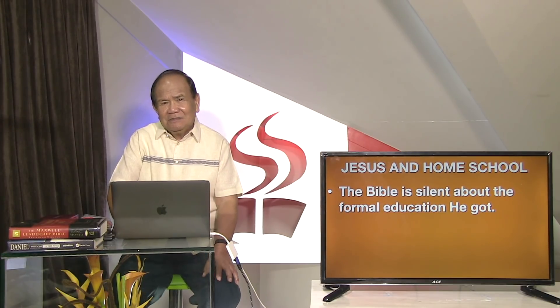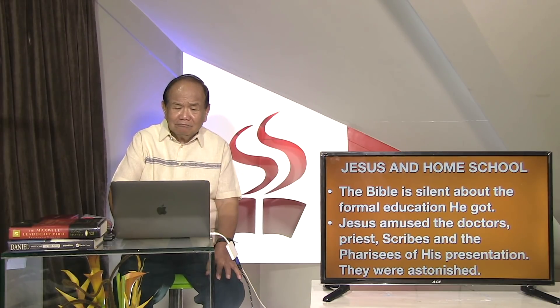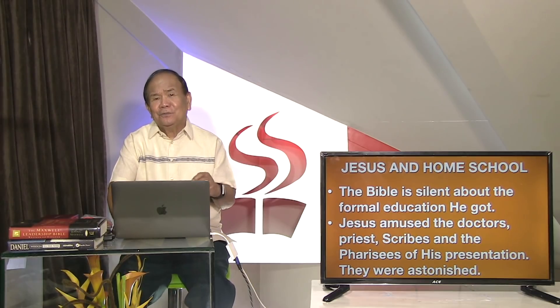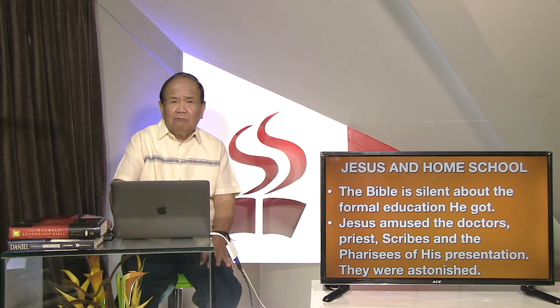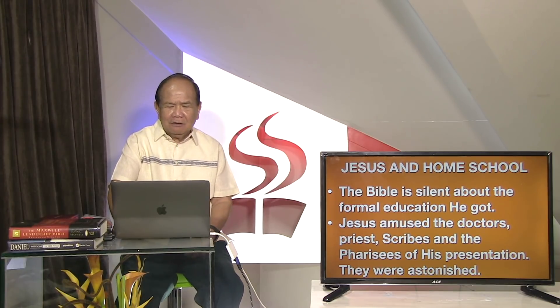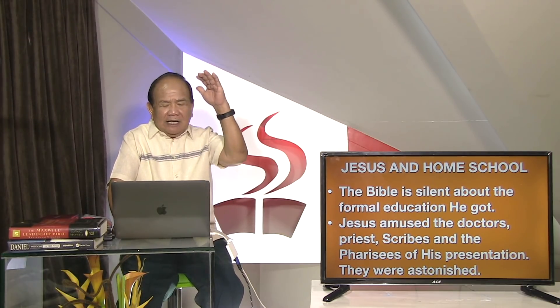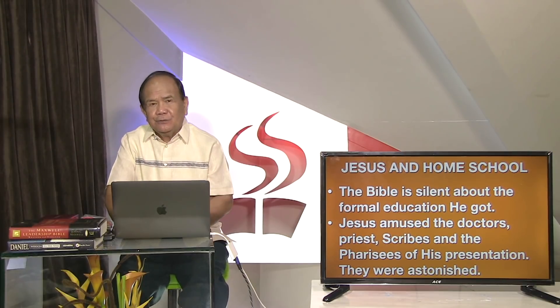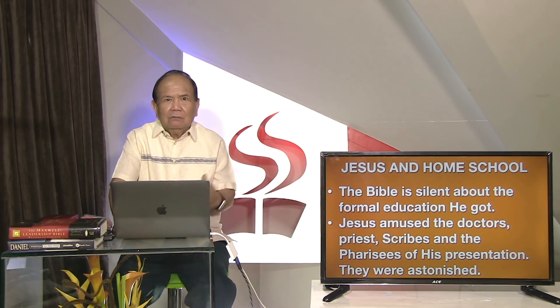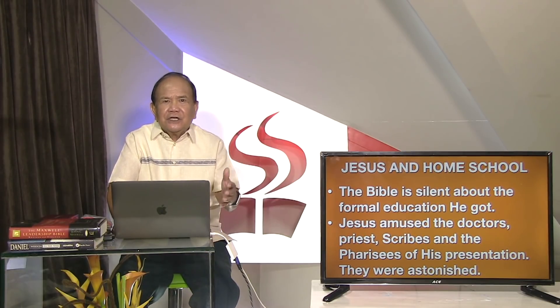Ang Biblia, hinum lang, may tungod sa formal edukasyon sa atong ginong - disasya nakakuha. Apa sa dia nga siya may atong timplo, nagkagisturya sa mga doktors sa theology, mga saserduti, mga eskriba, mga parisyo. Jesus amused niining mga tao batasong kaalam, and they were astonished - nagingala sila, nagkuratan sila - asa o kaalam kini Jesus nga batan unpa.